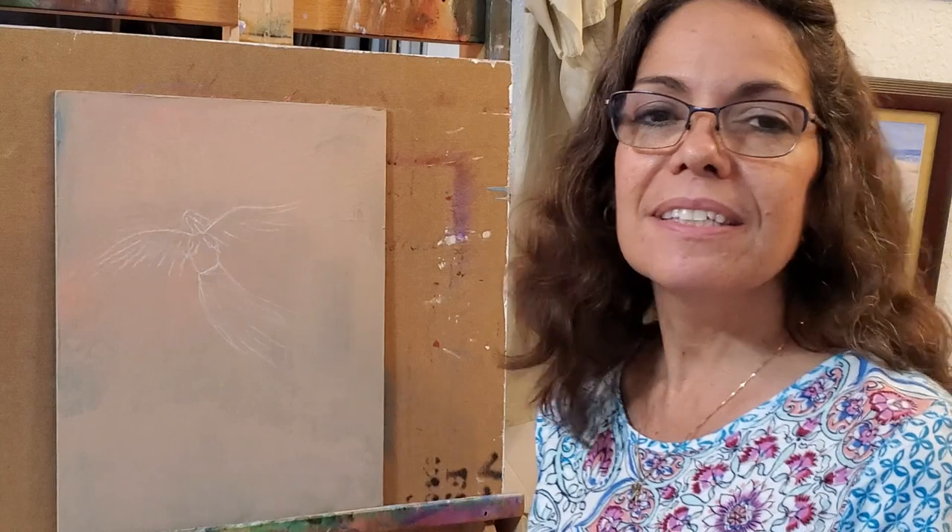Hi, my name is Fawn and I'm going to do a palette knife painting for you. Hope to show you some tips and give you some inspiration. You'll find a list of supplies down below and some links if you want to check that out.